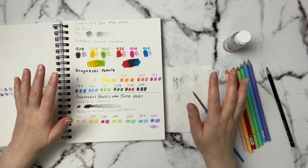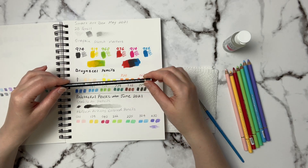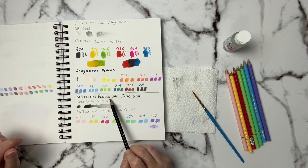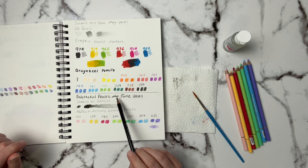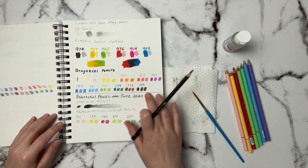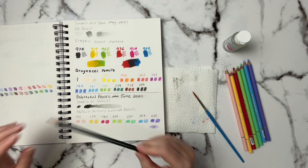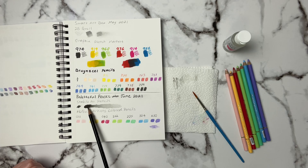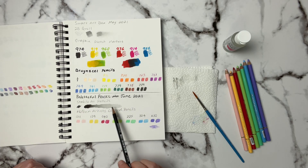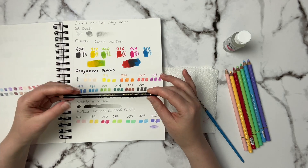I don't always do swatches for these monthly subscription boxes, but for this one I did. As you can see, this was the Stabilo All pencil — I started writing with it but it was a little difficult. It was very creamy, and I made a mistake writing 'May' when this is actually the June box. I tried to erase it but this does not erase — it got a little lighter but won't erase completely. It does smudge out, but it blends out beautifully with water.